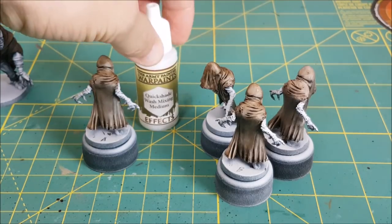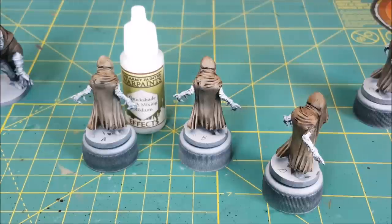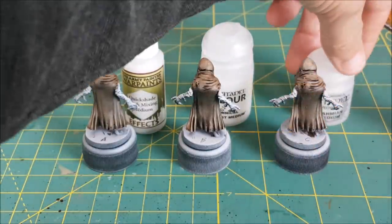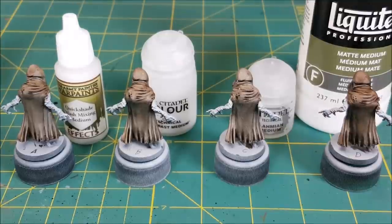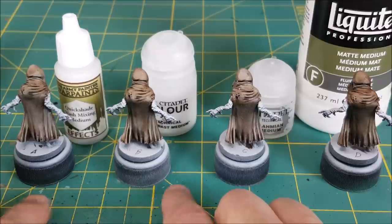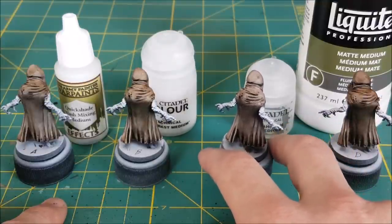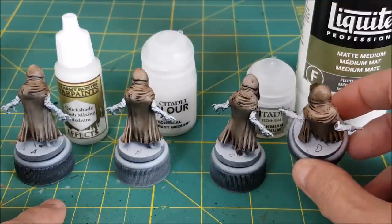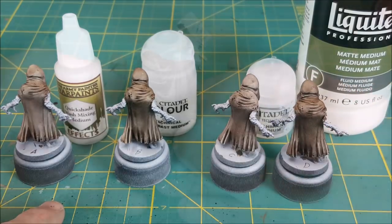Now for the moment of truth. If you thought A looked the best, you picked Army Painter. Model B was painted using Citadel Contrast Medium. Model C was painted with Lamian Medium, and that means the final model, D, was painted with the Liquitex Matte Medium. Looking at the close-up pictures, and just from tabletop distance, it seems like the Army Painter and Citadel Mediums created a smoother finish. It's nice to know that these are actually making a difference — they are doing what they were supposed to do. The Lamian Medium came out very gritty looking in the end, but it wasn't really intended for this kind of paint. And the Liquitex came out a little dark; the paint did pool and pull away, but it's not as noticeable as with the Army Painter and Citadel Mediums.